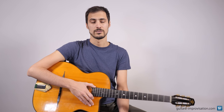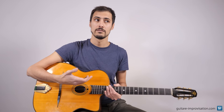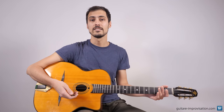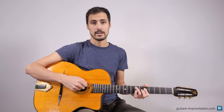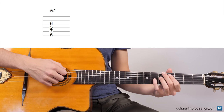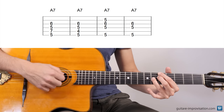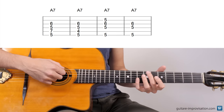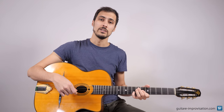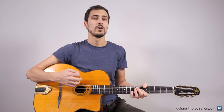Let's talk about chords. In gypsy jazz, when we play La Pompe, there are many different ways, different voicings we can use to play chords. For example, if I play an A7 chord, I can play it this way, I can also play it this way, I can play it this way, this way, or even this way. And all of these chords sound good in gypsy jazz, so which one to choose? Well, it depends on the kind of sound you want to have.